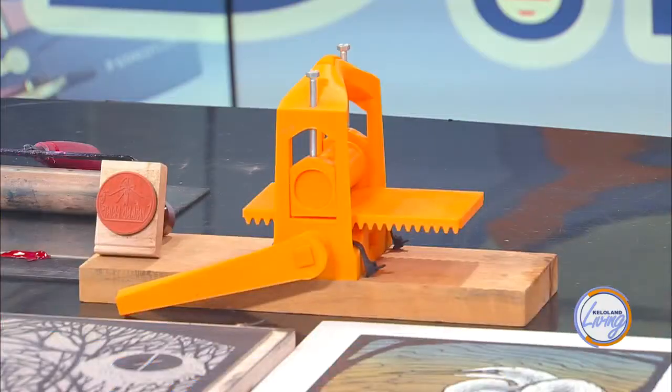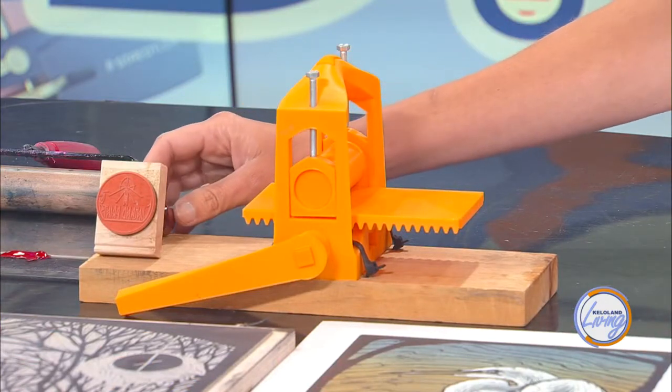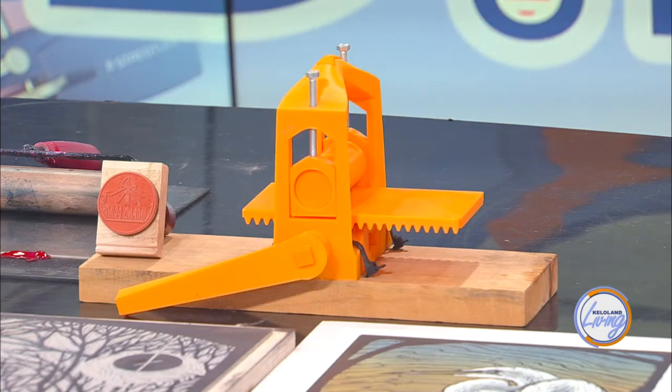Here's a mini example of an actual working press. What we're doing today is relief printing. If we look at that rubber stamp, that's basically what we're doing — we're creating a stamp to stamp on paper or onto fabric.